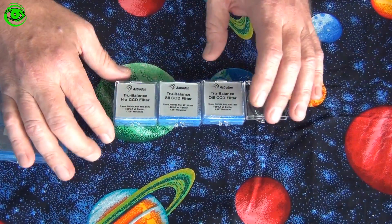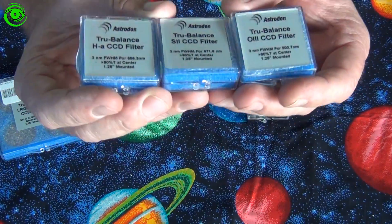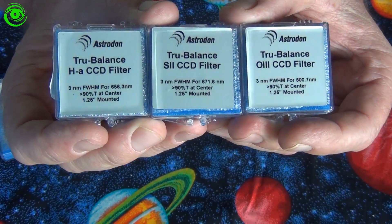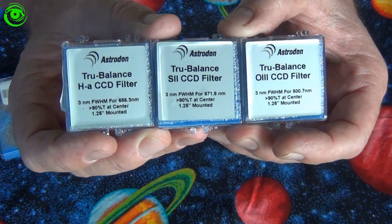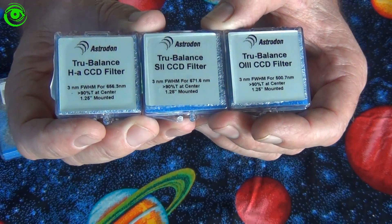I also went ahead and stepped up and got a narrow band filter set of the Astrodons — the 3 nanometer filters. I got the H-Alpha, S2, and O3 filters.